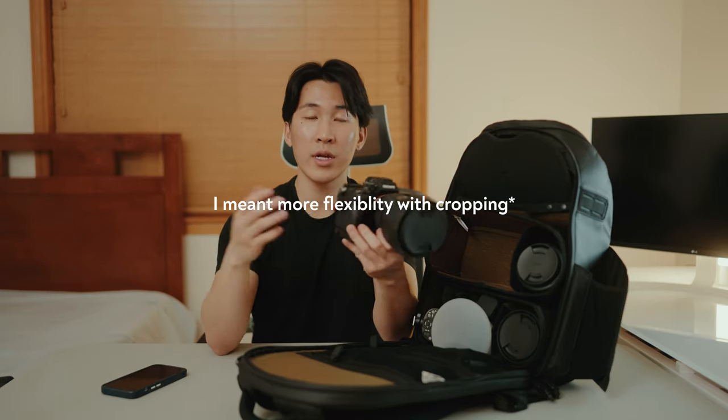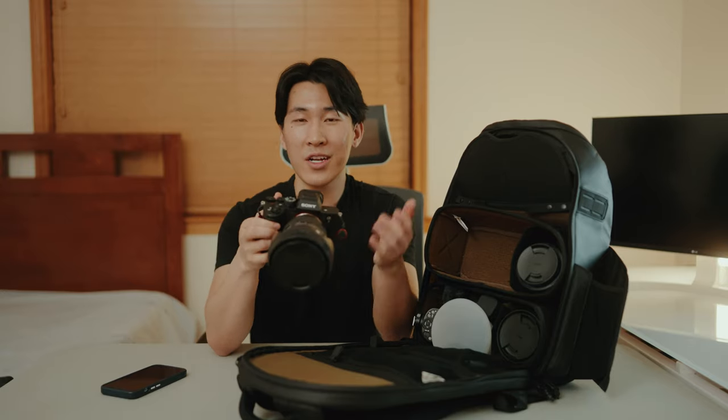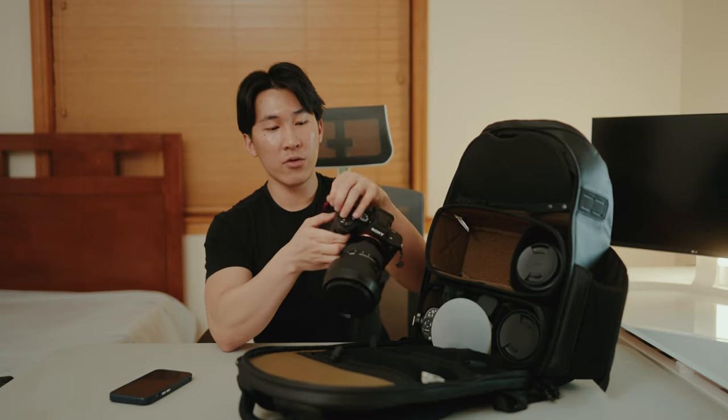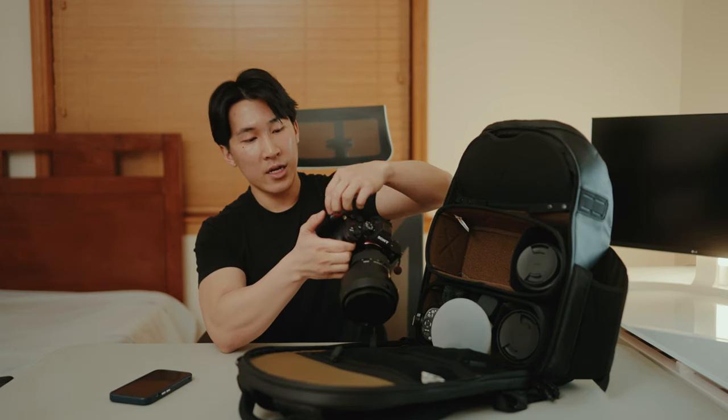My only complaint with these two cameras is that neither of them has open gate. Basically, open gate allows you to crop in more for horizontal or vertical video, which is really important for content creators. Hopefully the future Sony A7S4 or something will have more AI and open gate features. I use ProGrade V60 cards on both cameras — I have the 128 and 256 gigabyte versions. I never run out of space and I always record to both slots just in case, because having a backup gives me peace of mind.